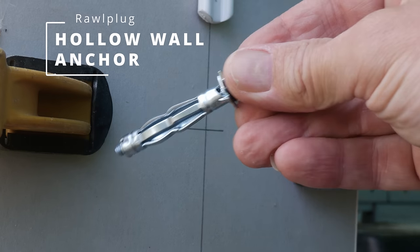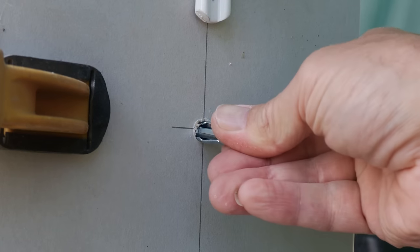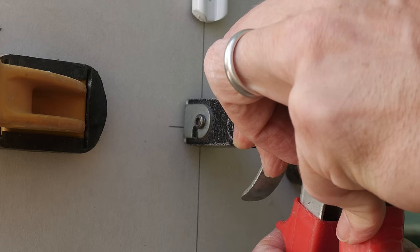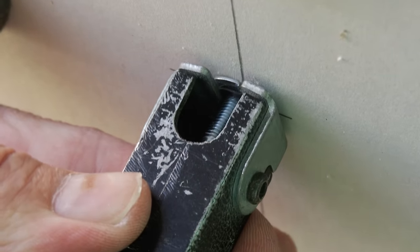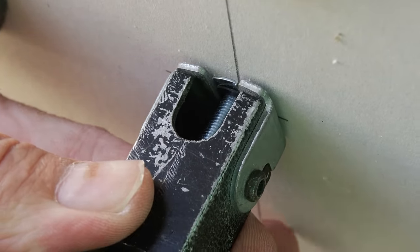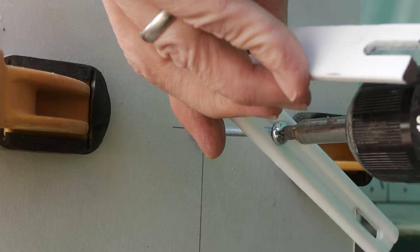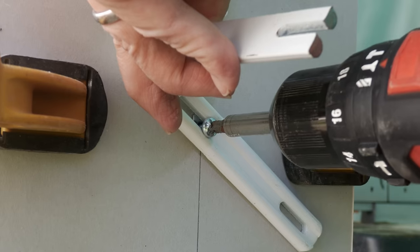We're now on to the M5x52mm hollow wall anchor, one of my favourite fixings over the years. Again we need the 10mm drill bit for this, and I'm going to use my anchor setting tool to tighten the fixing behind the plasterboard. You can instead use a manual screwdriver — if you tighten it manually, just make sure you have the bracket in place as a turning stop before you tighten the bolt.